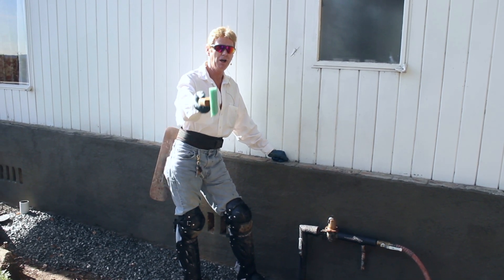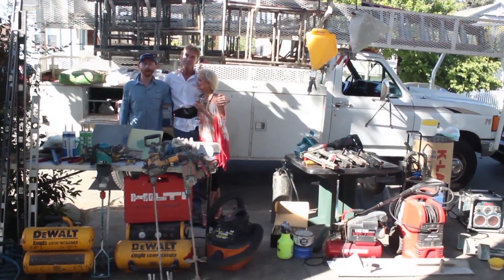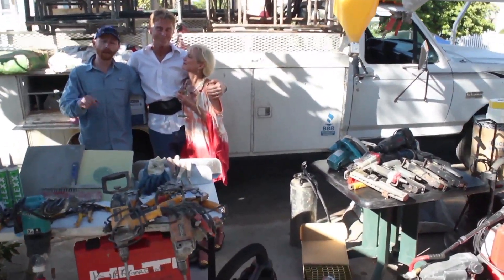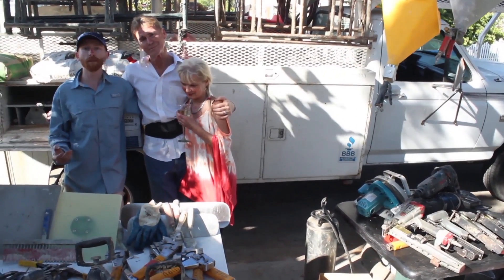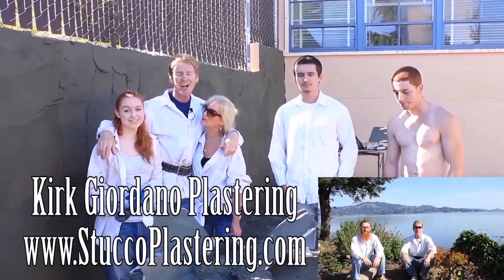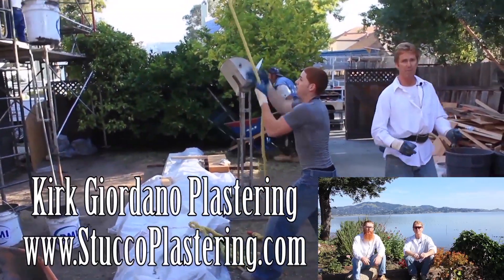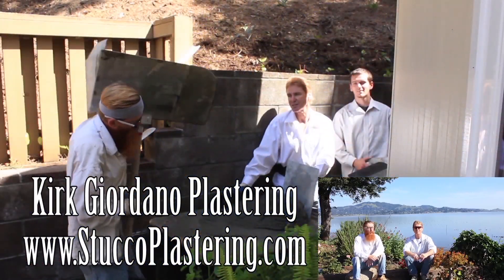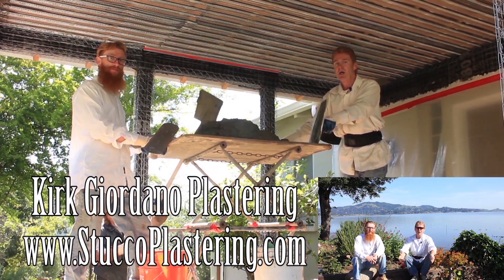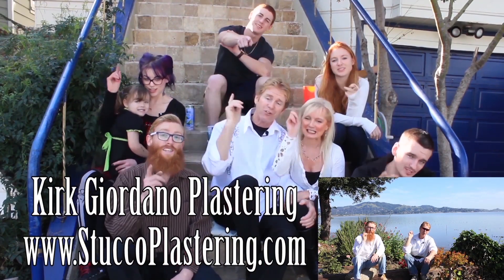By the way, my dad and I are now members of Amazon Affiliates. If you're looking to buy any of the plastering or construction tools you've seen in our videos and want to support us, check the links below or go to our website. If you have questions about tools we don't have linked, email us directly and we'll respond. We thank you for watching — if you liked this video please click the like button and subscribe to our channel so we can keep making these videos. From the entire Giordano family, we'll see you on the next one.